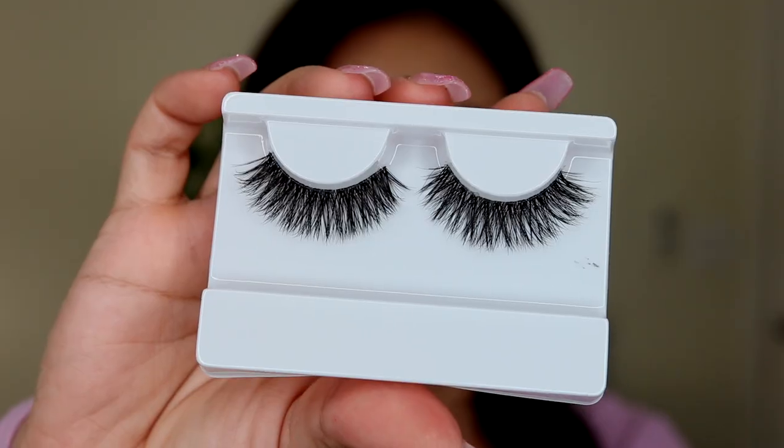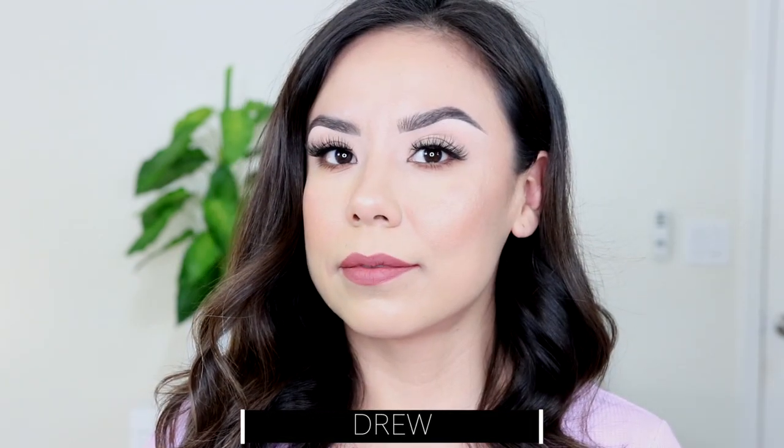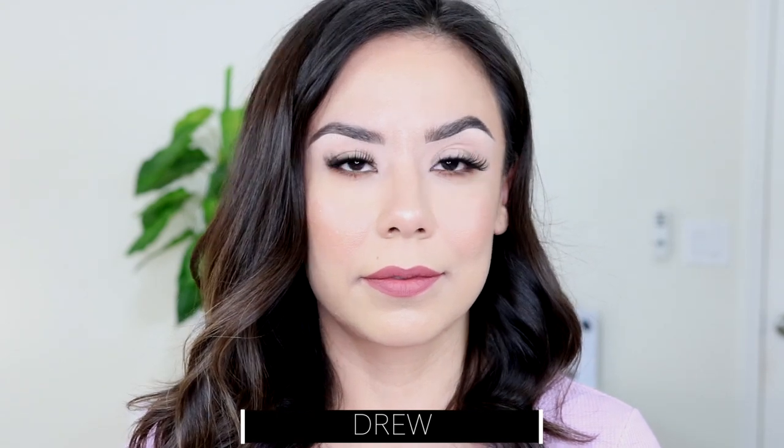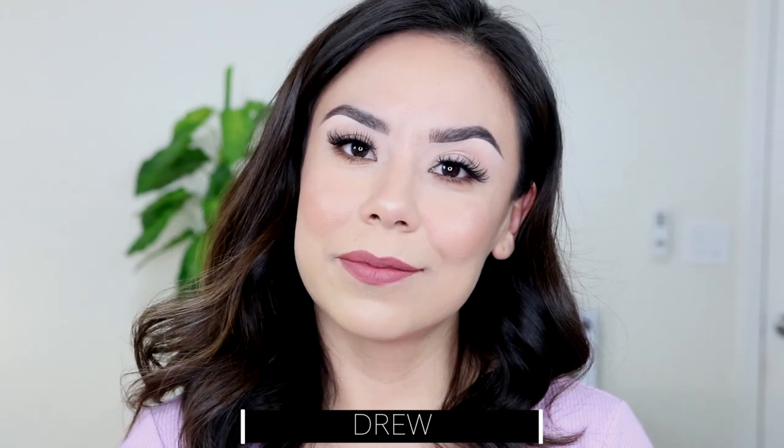Then we have the style Drew — I think this was my favorite. It was a good mix of wispiness and fullness. They look a little bit darker, not too long, but they do flare out just a little on the sides, which I think is very flattering — it kind of pulls your eyes back. Here it is up close.